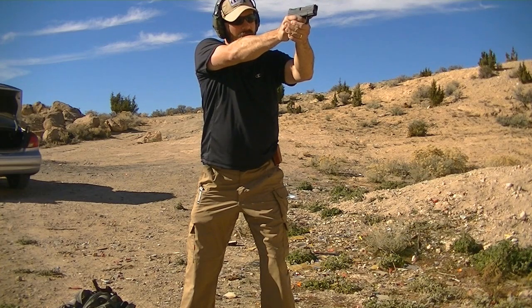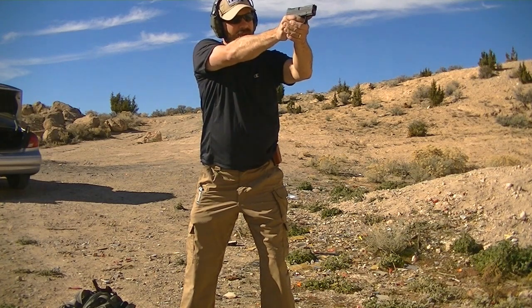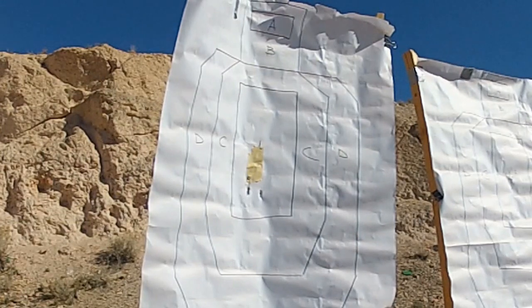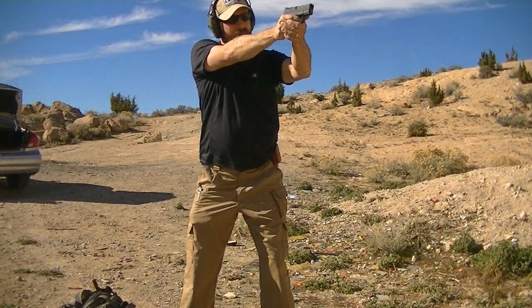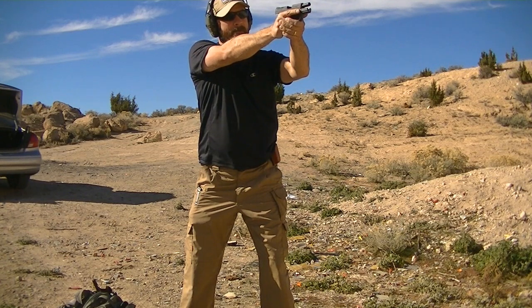Now after that I moved back to seven yards and continued the same slow fire drill so the trigger and I could continue to be introduced to one another. Through this process I'm working on my newly adjusted stance and grip, different from what I'm normally used to, and old habits are hard to break.